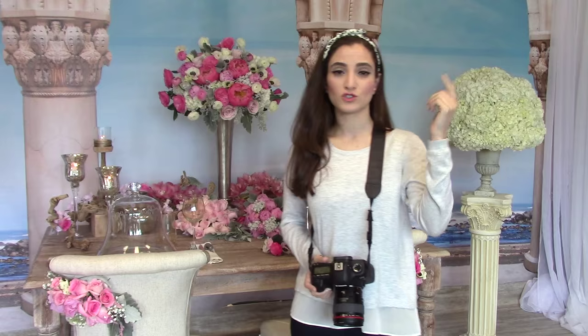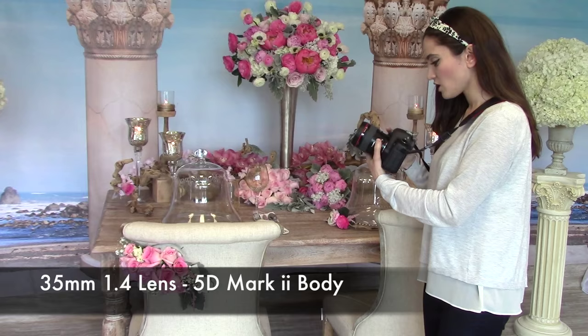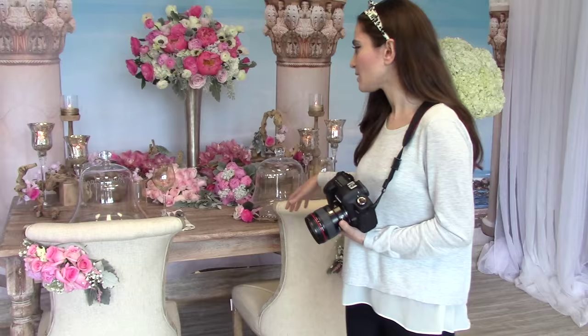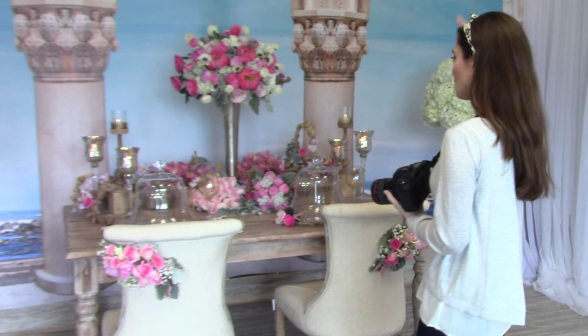First things first, there is a natural window here behind us which will affect how your pictures come out. In most cases, if you're shooting indoors for an event, you're not going to have this. We got really lucky that the window is facing the right way so there's natural light here. But if you're doing an event with no windows or dim lighting, I would use a flash. If you're doing something outdoors, you can just use natural light. I'm using my 35mm and my 5D Mark II body. The reason why I'm using the 35 is because it's a little wider and I can get more of the details. Normally I'd use a macro lens or the 50, but I'm going to do everything with the 35 today to show you how versatile it is. It's one of my favorite lenses for events.